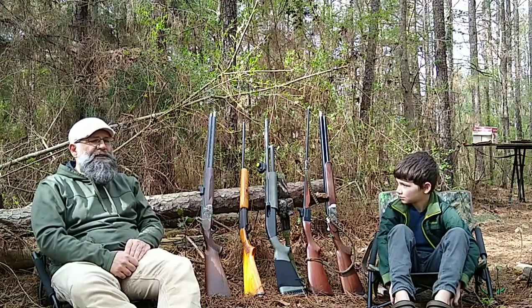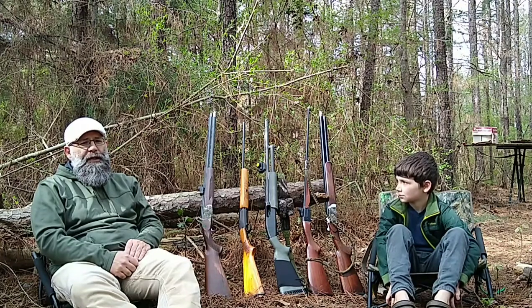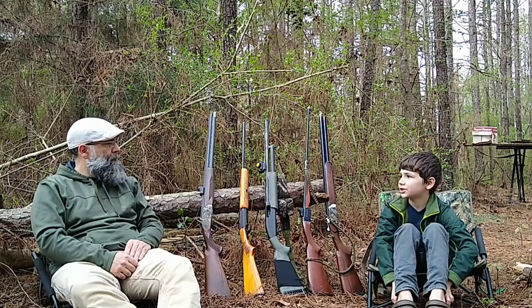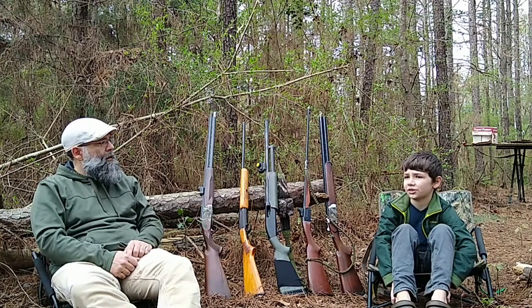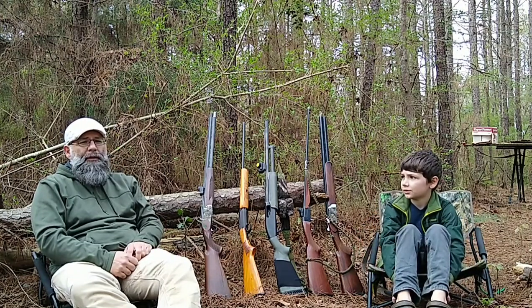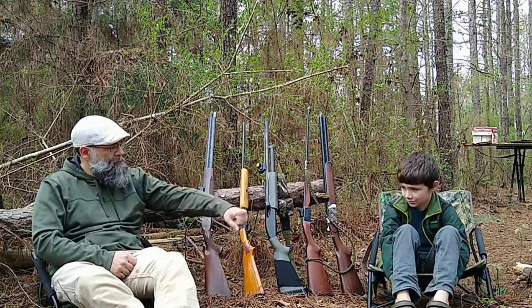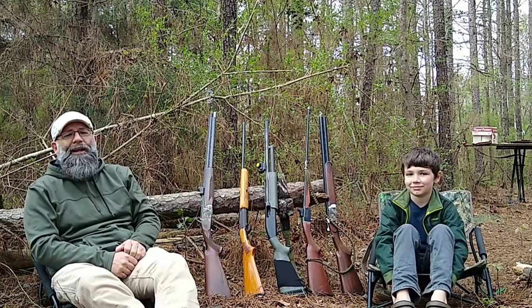Not really an option for us because we hunt old school. We don't believe in blinds and decoys. Because if we use decoys, they might be concerned about how they don't move. We don't use decoys because it's cheap and we don't play with dogs. We're big boys. No dollies.